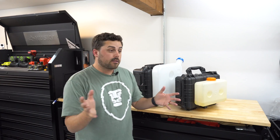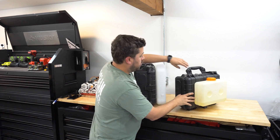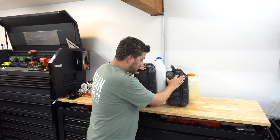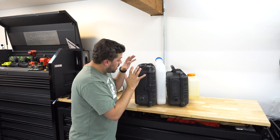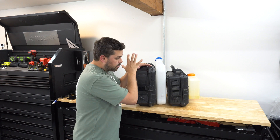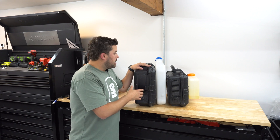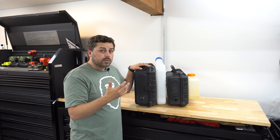You'll notice right out of the gate, obviously this is a bigger unit. So again, these were the 2 kilowatt versions that I originally designed and set up, and then I've gone ahead and scaled it up to the 5 kilowatt version, which is the bigger Apache case. A lot more heat that this can output, but this is probably something that's not for every use case.